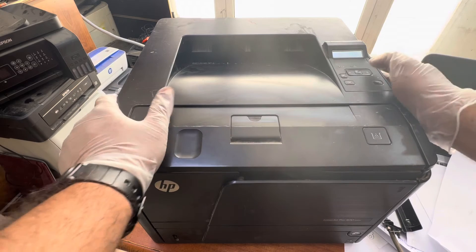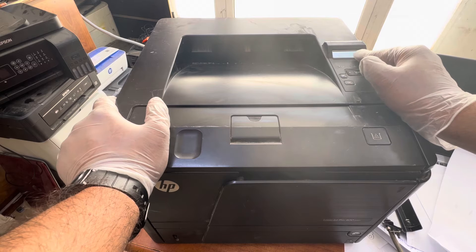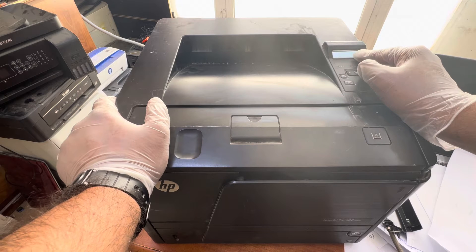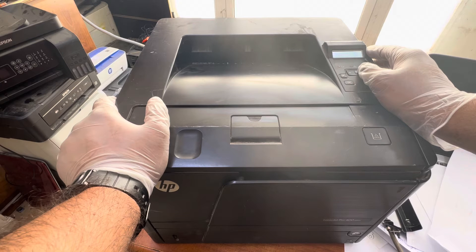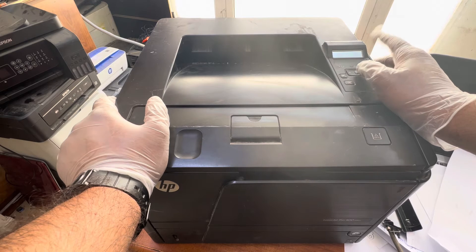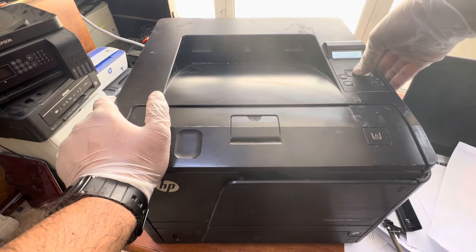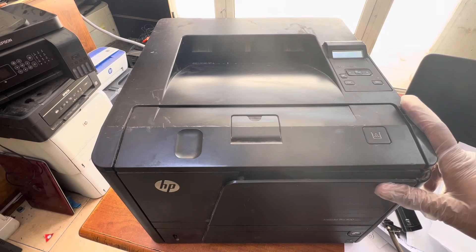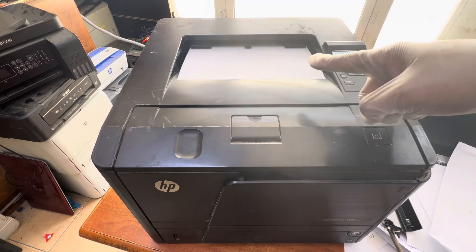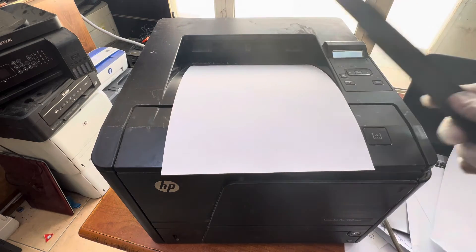Let it work — I will give the print command. It's initializing, so it will take some seconds to come to ready mode. Okay, now it's ready. I'll give a copy demo page. It's now printing the demo page and you can see the printer is printing well — the paper is not getting jammed in the cartridge area.